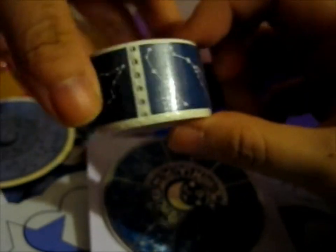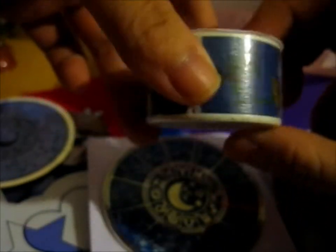Onto the washi tape. As I said, I did back the washi tape that had this. Here's the stamp washi tape of the constellations. Here's another stamp washi tape, but this one is the flowers.